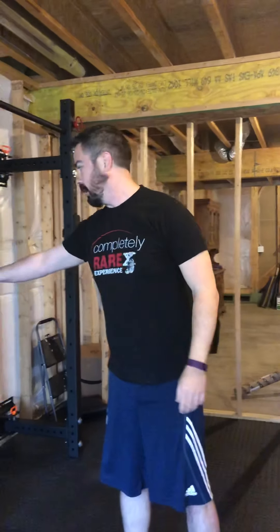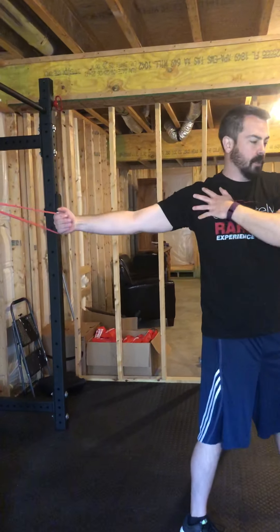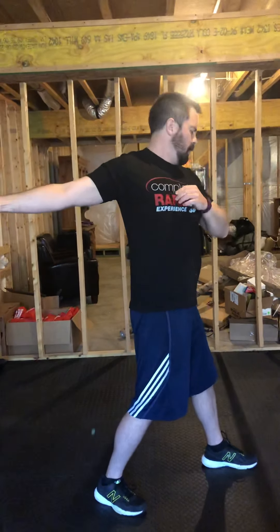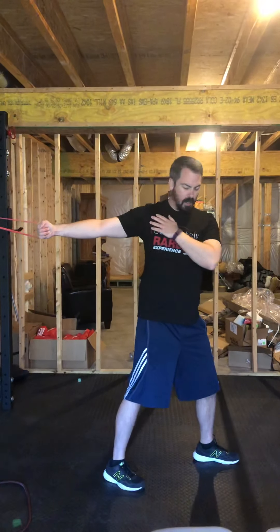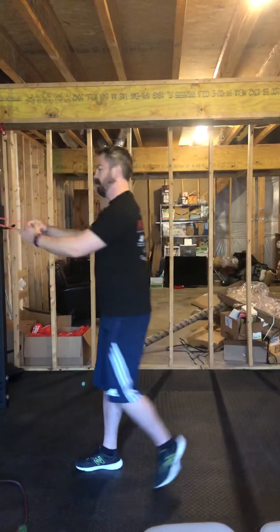And then the last thing you want to do is get a really good anterior shoulder stretch. I'm going to stick with this band here, holding it, and allow it to just open up through my pecs and through the anterior part of my shoulder capsule. I'm holding here and just rotating — closing my hips down and letting my hands stay still while holding on to the band. Contract for a five-count and relax, really trying to open up that front part of the shoulder capsule.